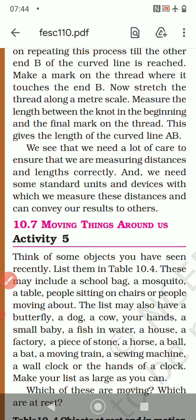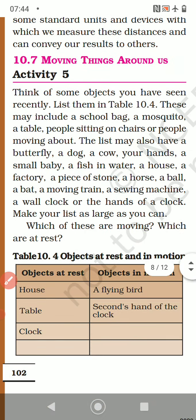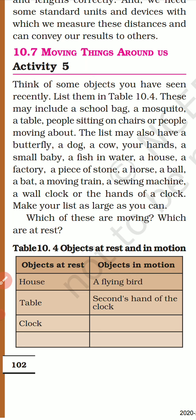10.7: Moving around things. Activity number 5 — think of some objects you have seen recently and list them in Table 10.4. These may include a school bag, a mosquito, a table, people sitting on a chair or moving about, a butterfly, a dog, a cow, a small baby, a fish in water, a house, a factory, a stone, a horse, a ball, a bat, a moving train, a sewing machine, a wall clock. Make your list as large as you can.